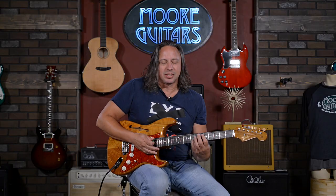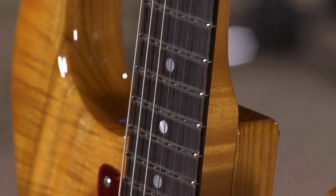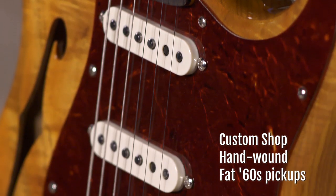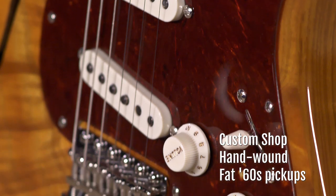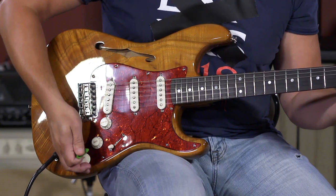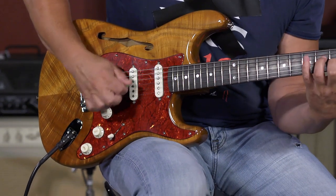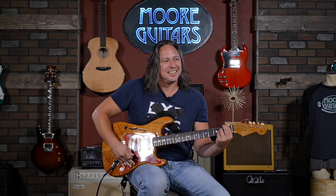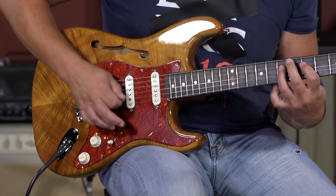Does it play as great as it looks? Of course it does. Picking up what I'm doing — even I don't know what I was doing there. Great strat tones, lovely, lovely guitar. Incredible build from Fender Custom Guitars. It's available here at moremusicandmoreguitars.com.